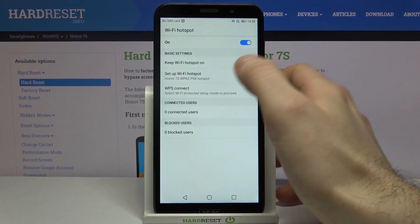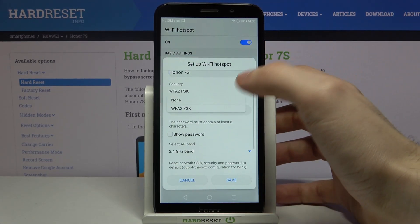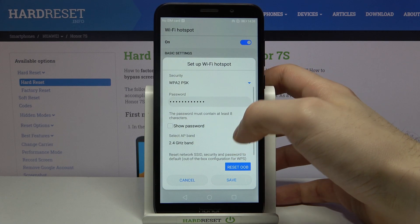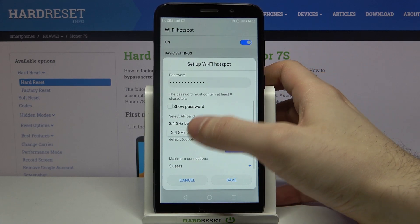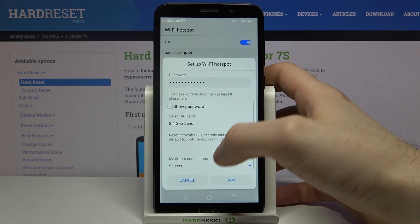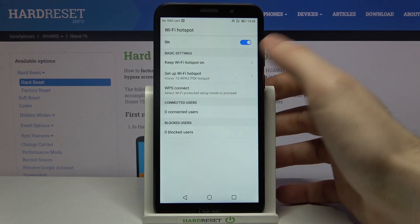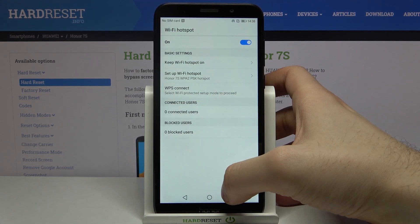You can also change its name, change its security protocol, change its password, change the AP band, and select the maximum amount of connections.